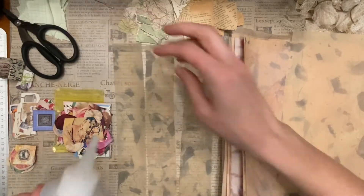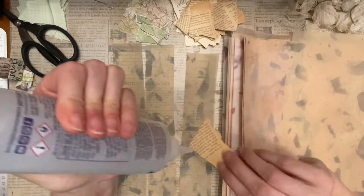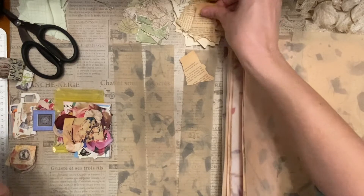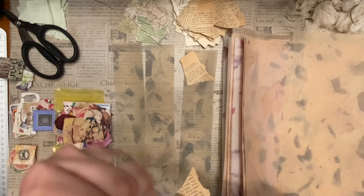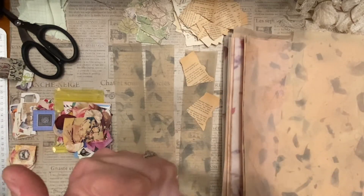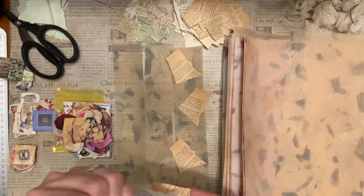I've got my glue — I'm going to use my Fabri-Tac glue, which is my favorite for paper. I'm hoping this is kind of like a scrap buster combination, also a stash builder. So I'm just going to place these strips on.